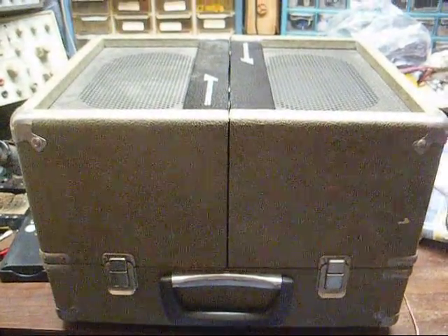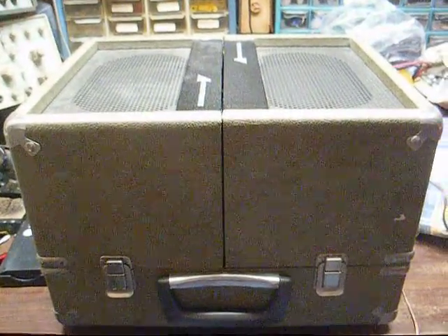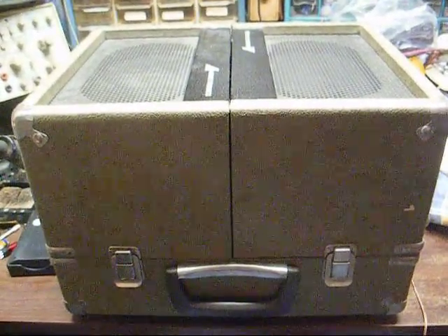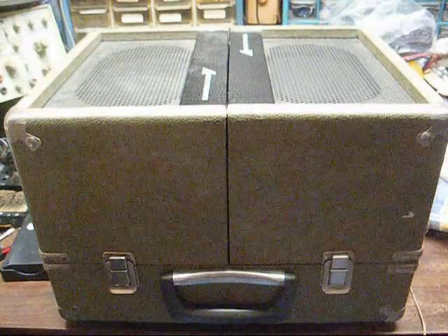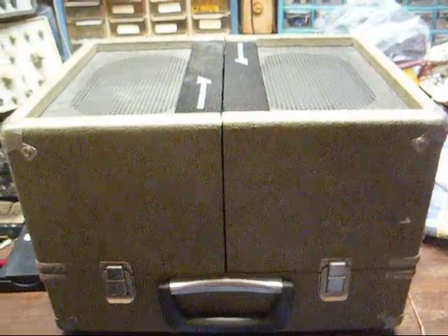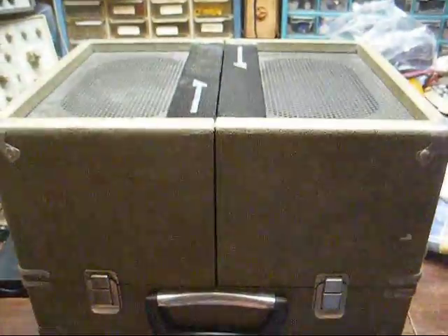This is Radio TV Phono Nut, and we have an Audiotronics Stereo Classroom Record Player. This is a solid-state 4-speed model from 1978. It's in decent cosmetic shape — not all marked up like most of these are.